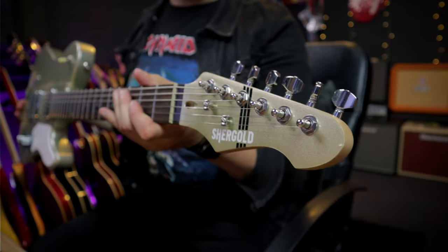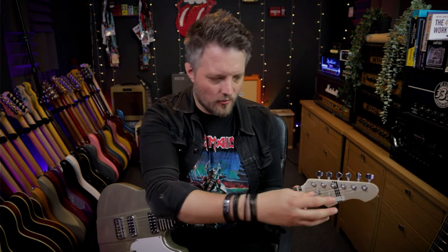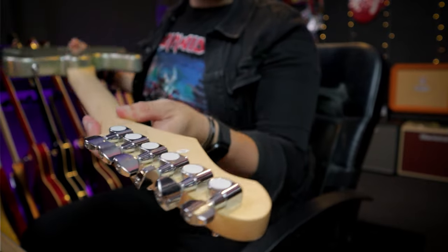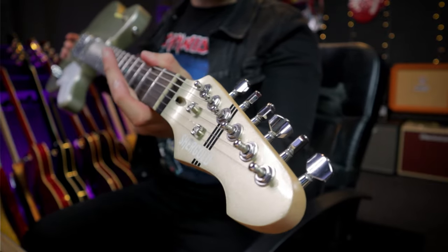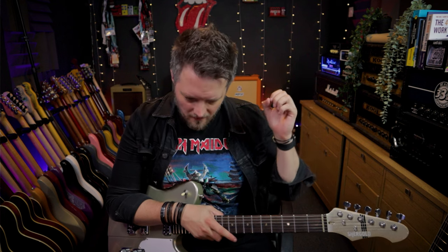Up at the headstock end we've got a color-matched headstock with a slightly different Shergold logo. On their previous offerings the logo was kind of embedded as an enamel crest, which you could actually take off if you wanted to — a physical crest embedded in the headstock. Now they've just gone for a printed headstock with a color-matched finish and some stripes. We've got six-in-a-line tuners — not branded ones, just Shergold's own — but they are pretty solid and stable. I've already used this on a gig and didn't have any tuning issues whatsoever. They feel pretty good, and if you really wanted to feel completely safe, you could always upgrade to locking tuners.